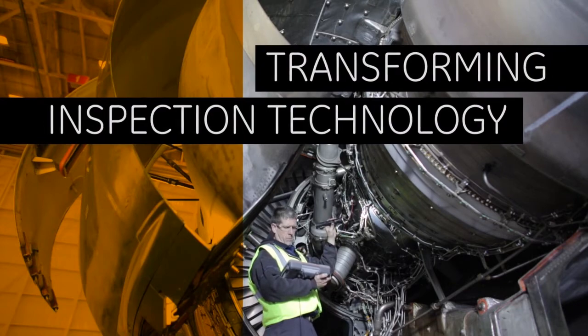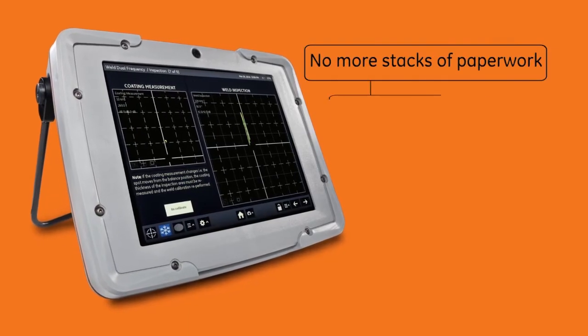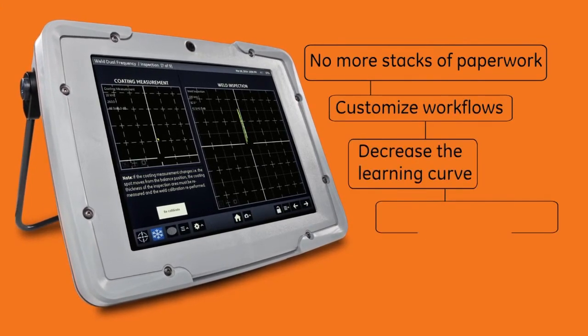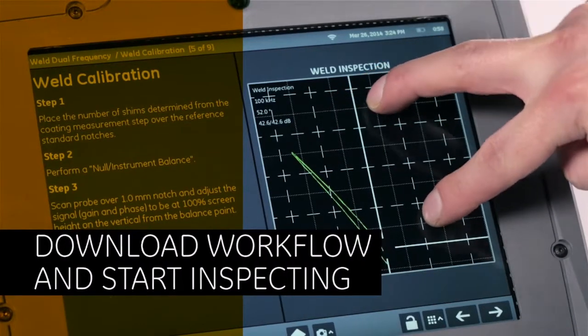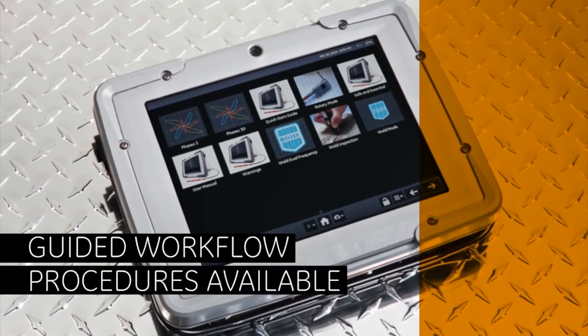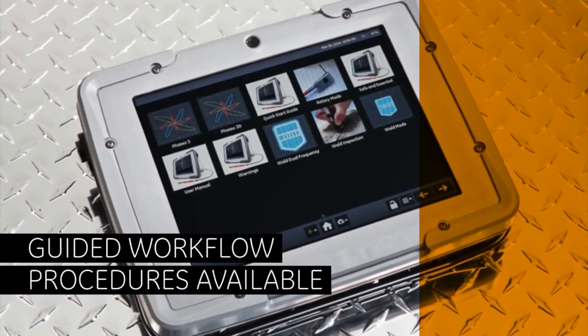You can tailor on-device workflow applications to ensure everyone is following the exact same procedures, decrease the learning curve, and even improve the consistency of testing. In addition to customizable workflows, every Mentor-EM has guided workflow procedures available for many applications. Just download the appropriate workflow and start inspecting.